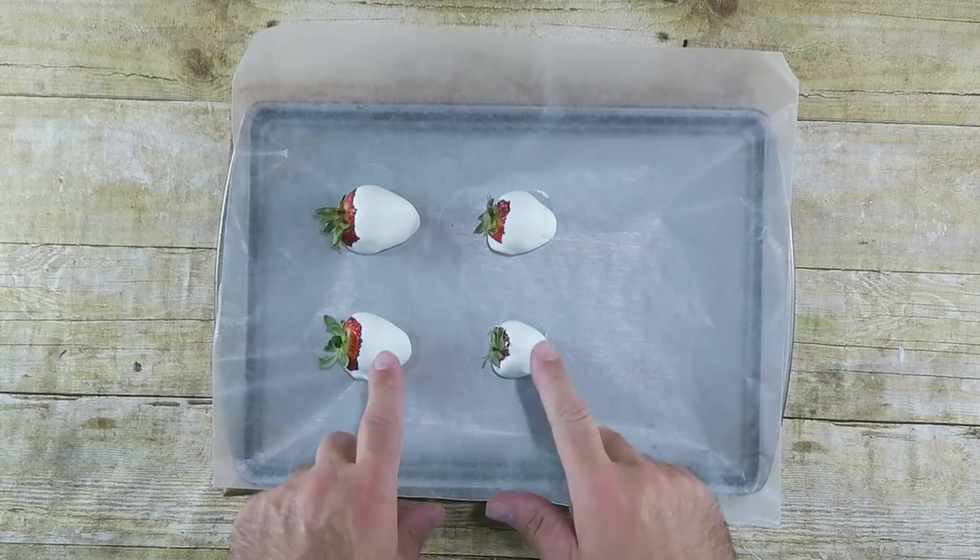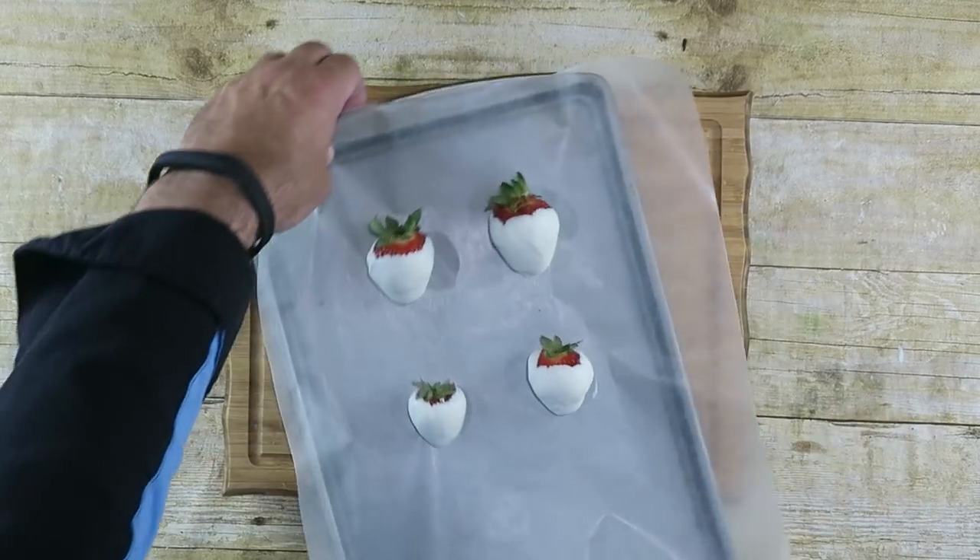Now just let these dry until they harden up and then we'll move on to the next step. After about 15 minutes or so, the chocolate should have hardened up enough on the strawberries so we can decorate them. That's what we're gonna do right now.